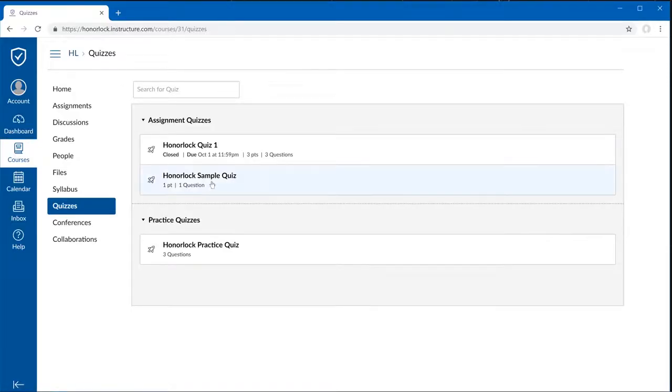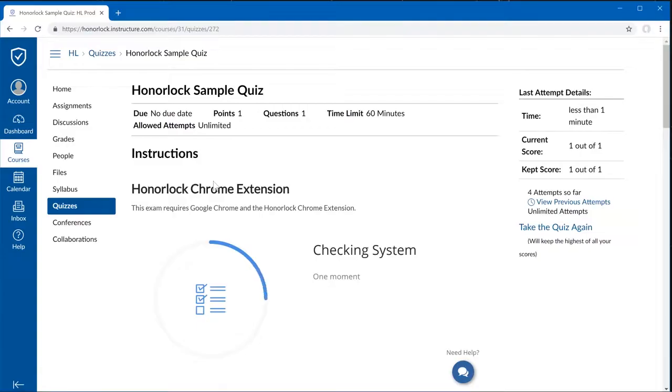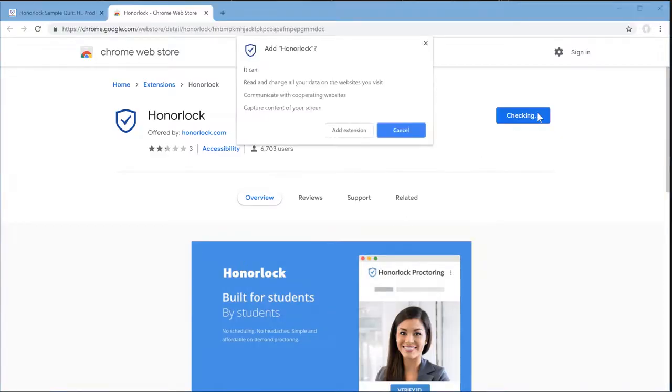Then click on your quiz. You may notice a sign here that says Extension Required. Please read our Terms of Service and Privacy Policy, click on that checkmark, and get started. This will automatically open up the Chrome Web Store in a new tab where you can add to Chrome. You can also navigate to the site by going to honorlock.com/install.